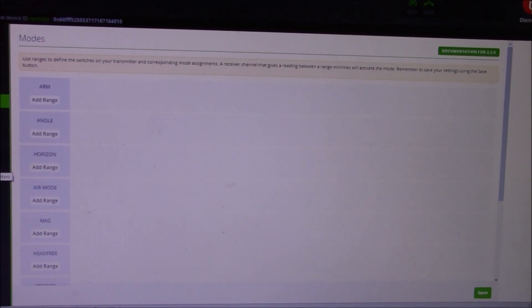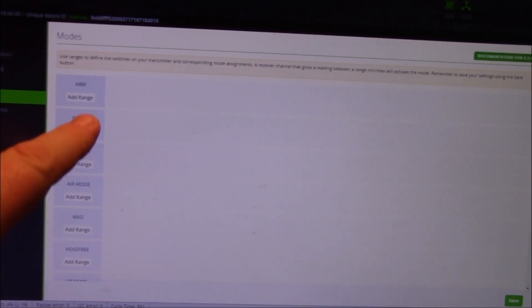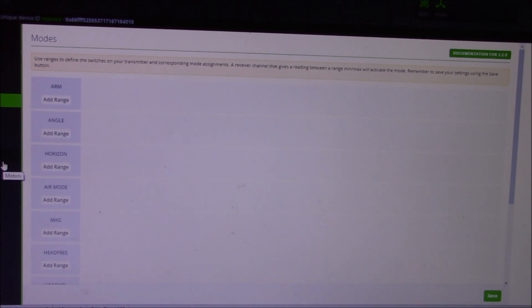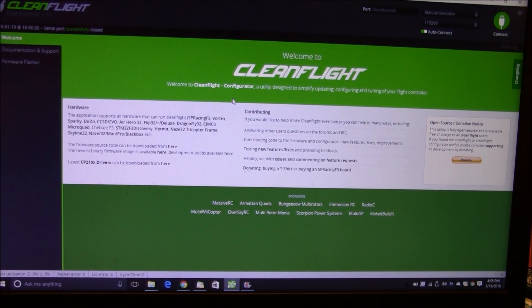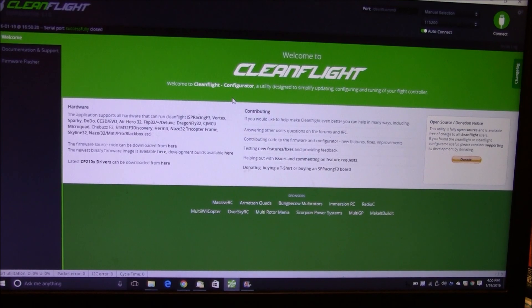I don't have any flight modes set up on the modes tab, because the only thing I ever fly anymore is acro. I don't even have auto level set up to turn on if I wanted to — if people want to fly, they have to learn to fly acro because that's all I have. That's pretty much all the tuning things I did on this — start with these settings as a baseline and you'll be pretty close, with just a little tuning on top.